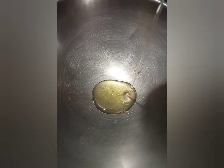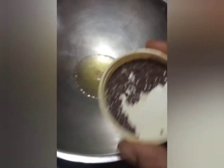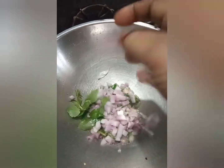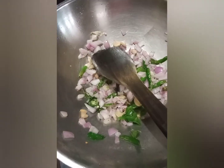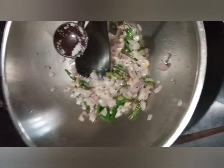I will make it a little bit more. I am going to make it very good. I am going to fry it. You will have to fry it.